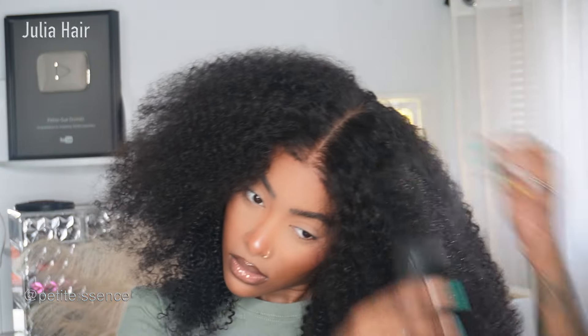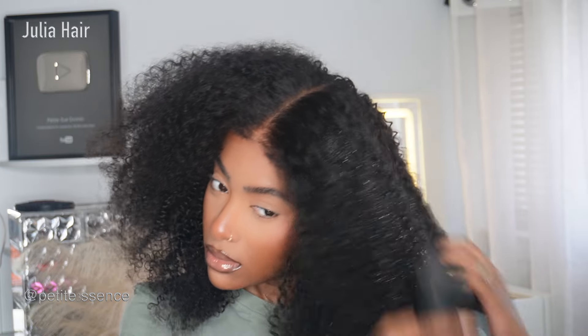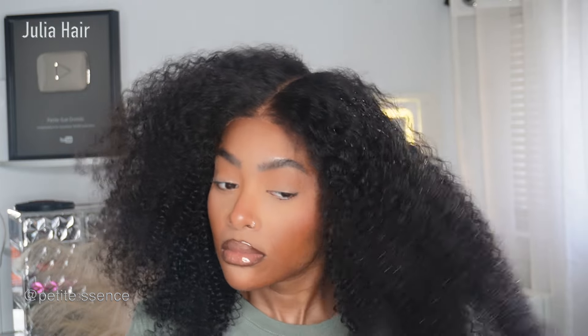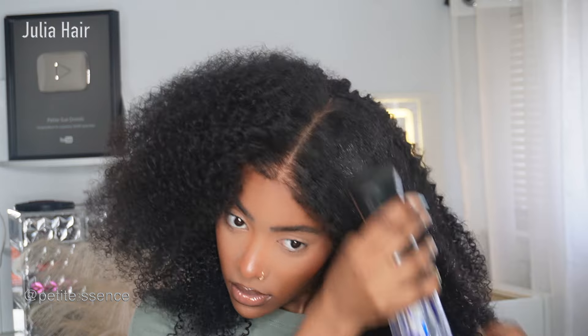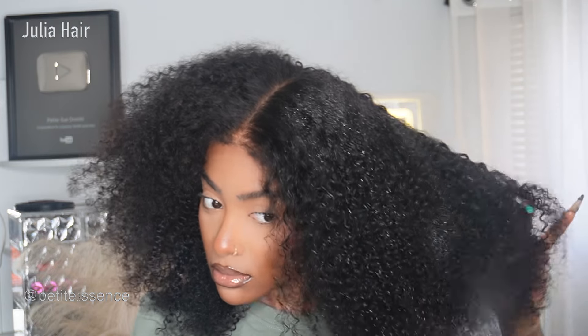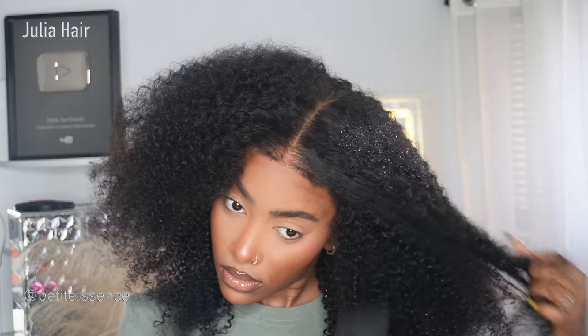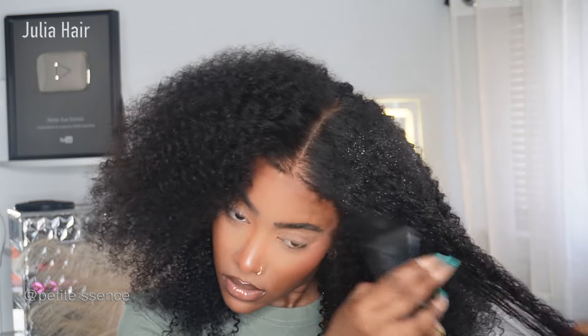It's a kinky texture so some shedding is expected. I went in with water and a little bit of conditioner just to redefine the curls. Even when it's damp, it's still so full — you're not seeing through the wig, it's not sparse. It's amazing.